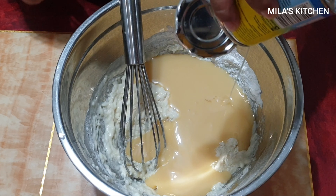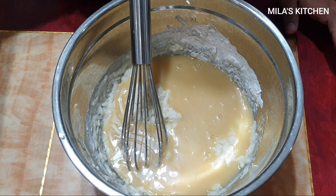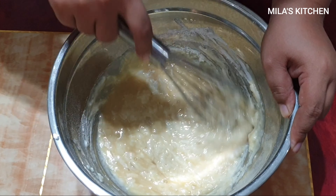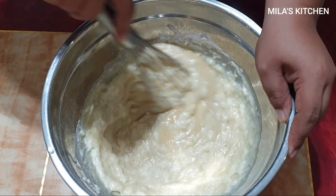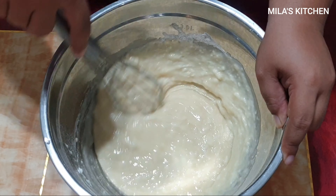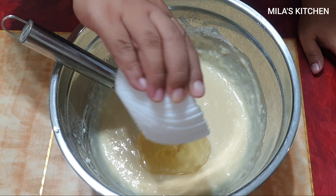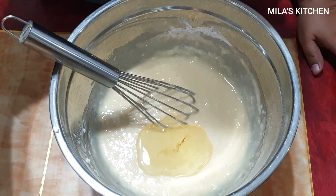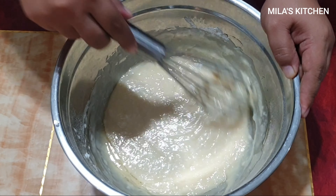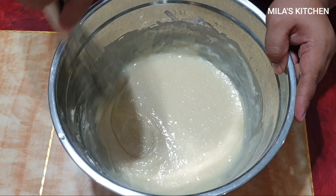Ilagay na rin natin yung condensed milk at haluin na natin ulit. Medyo kung mapapansin ninyo, malapot yung tinkla natin kasi pagka inilagay natin yung kalabasa mamaya, magiging mas malabnaw pa yan. Kaya kung mapapansin ninyo bakit ang lapot-lapot — kasi mamaya pag nilagay na yung kalabasa, sakto na lang siya.